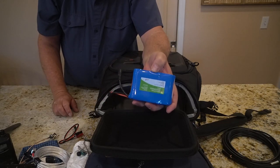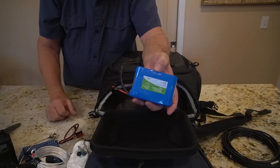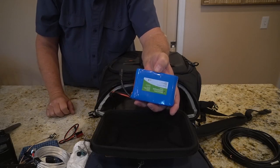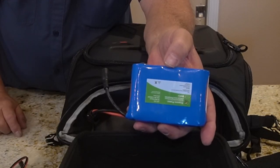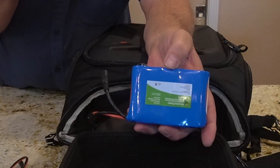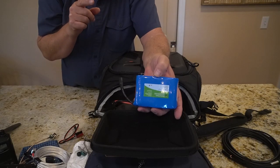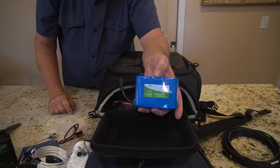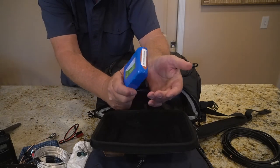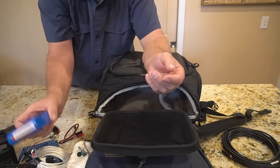I usually use this battery for the KX-2. A lot of people complain that you have to pull the battery out of the KX-2 to charge it, but they're going to fix that — there's a fix coming out pretty soon. Wayne had told us on Coffee and Ham Radios. I usually run this battery first — the KX-2 will run for days on it.